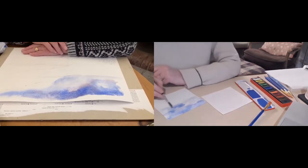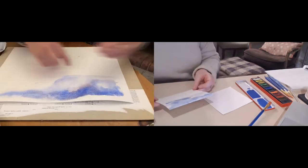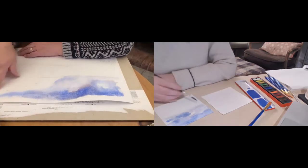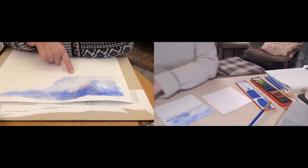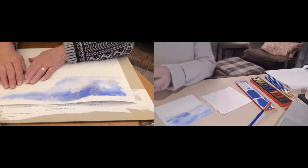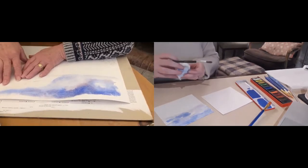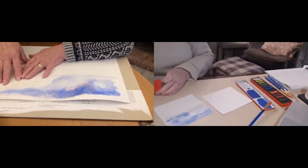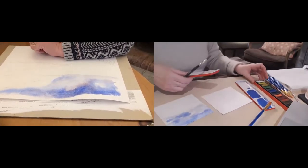It's working, Carol! I've got something that's a semblance of a sky rather than just a puddle. Yours has gone flat because you've got nothing drawn underneath. Between where you've got your sky and where you're going to do the hill, leave a little bit of white paper — don't put them next to one another, otherwise it might bleed up into your sky too much.